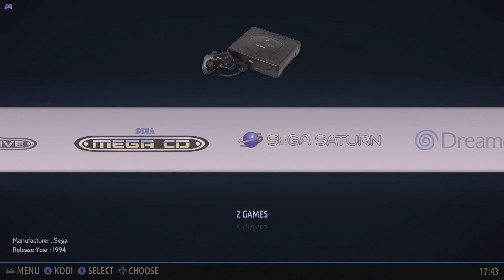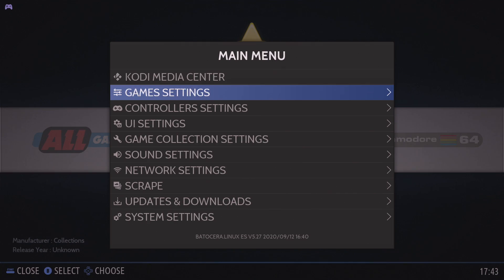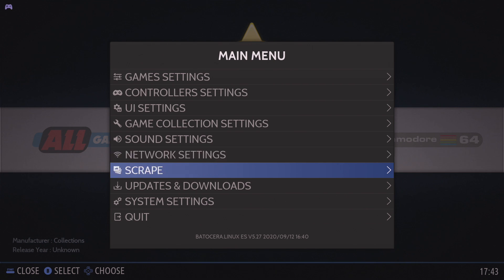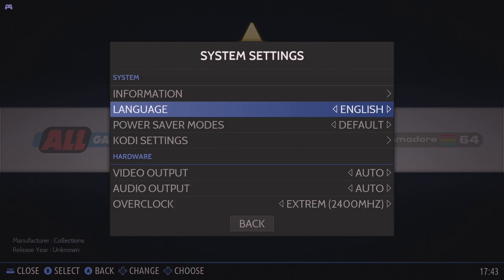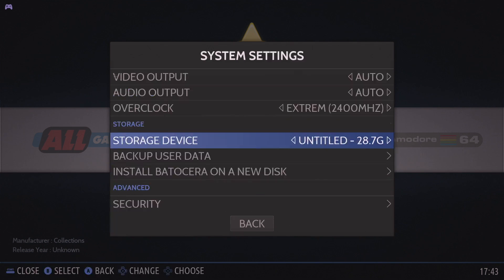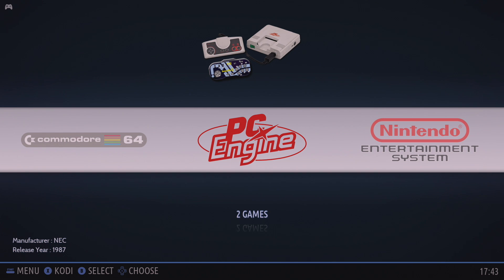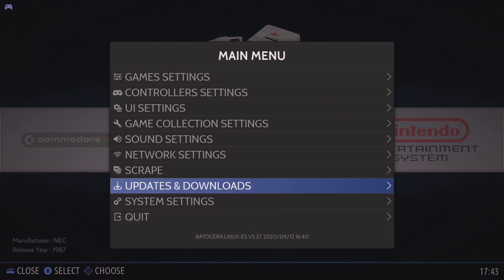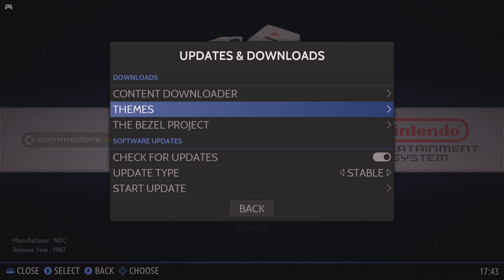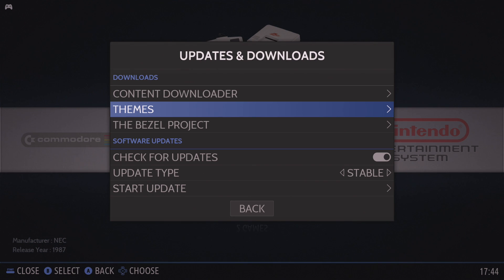Before we get into testing, a few things about the Odroid N2 Plus and this new version of Batocera. The N2 Plus has the ability to overclock up to 2.4 gigahertz, and in system settings under overclock you can see we're set to extreme — the overclocking feature is now built right into Batocera. The stock theme is Carbon, but there are tons you can download through the updates and downloads section.